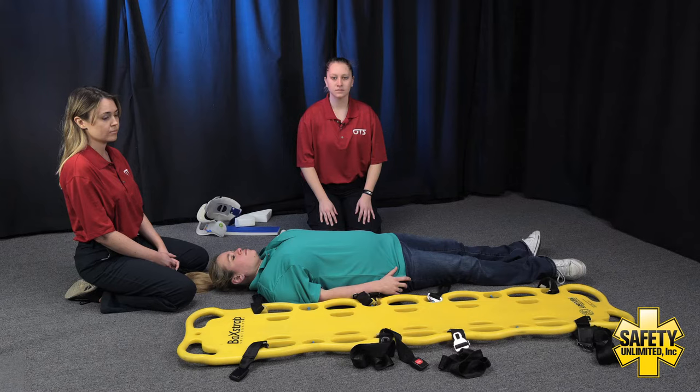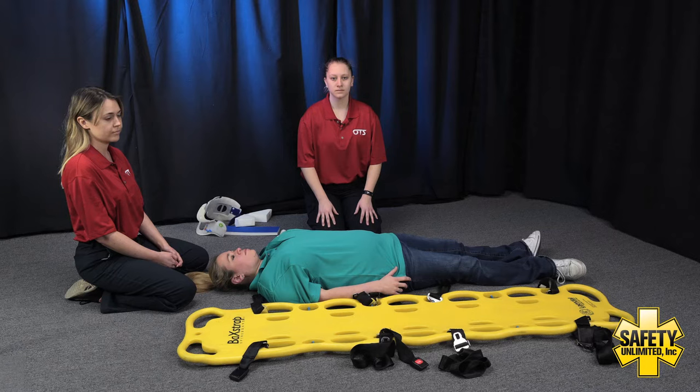When moving the simulated patient to the device, you should use the help of the assistant EMT and myself. The assistant EMT should control the head and cervical spine of the simulated patient while you and I move the simulated patient to the immobilization device. You are responsible for the directions and subsequent actions of the EMT assistant and myself. You may use any equipment available in this room. You have 10 minutes to complete the skill station.